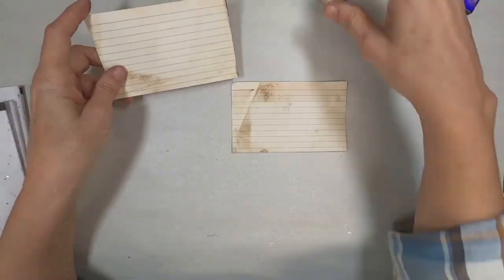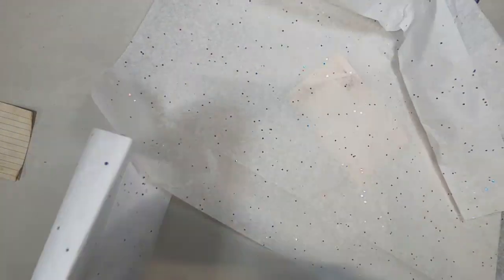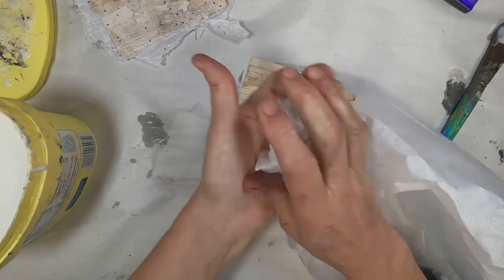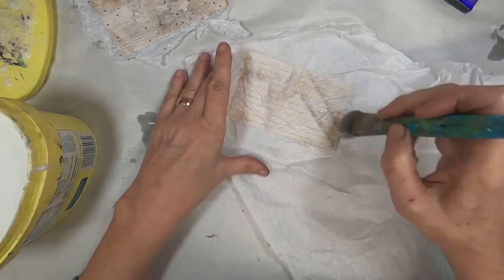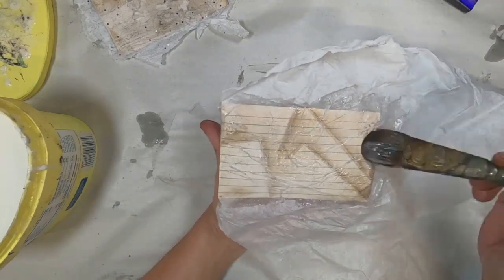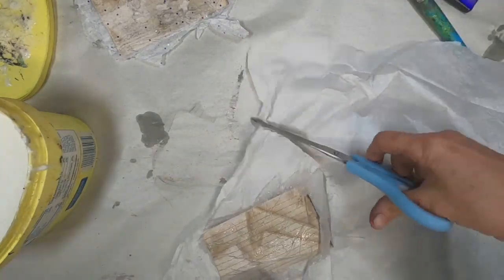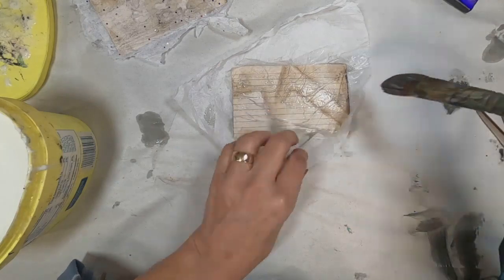I had tea-stained a bunch of index cards, and those are the cards that I will be using in this video. I have this speckled tissue paper and plain white tissue paper that I would like to use to create some texture on all of these cards, wadding it up and laying it down. I applied the glue to the index card, then applied the tissue paper, and now back over the top of the tissue paper with another coat of that glue and water mixture. That is my homemade mod podge, which is one-third water, two-thirds glue.